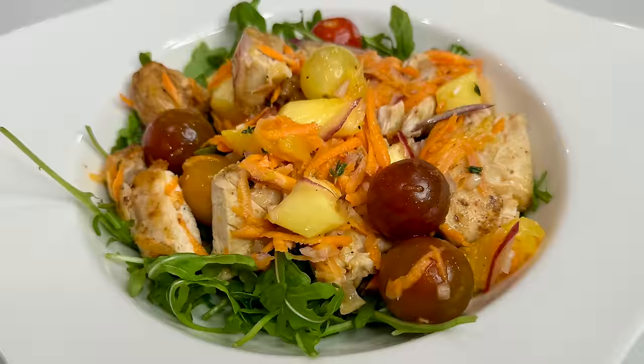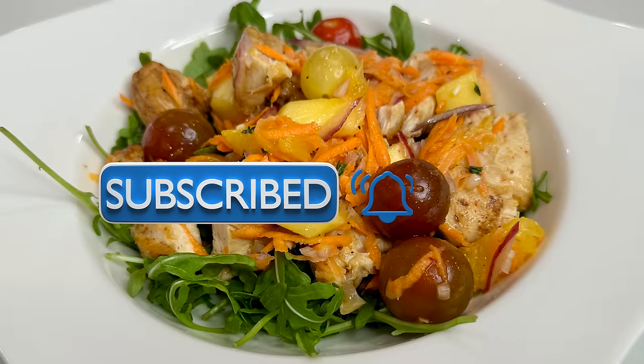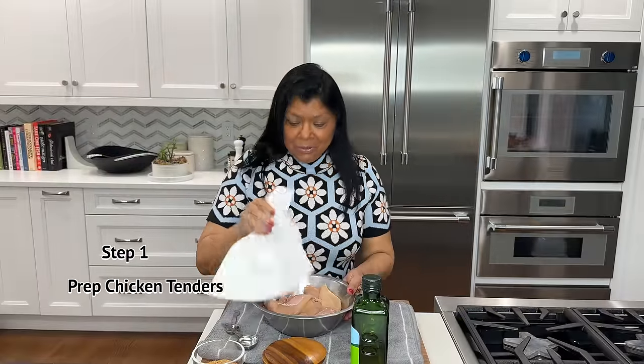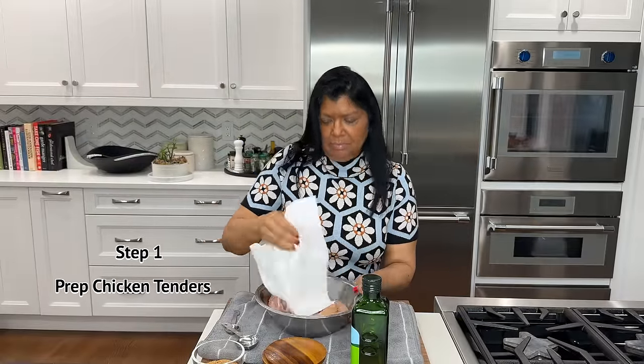Before we get started, please be kind and hit that subscribe button if you haven't done so already, and hit the notification bell so that you get notified whenever I upload a new video. Your likes to this video are very much appreciated, thank you. Two pounds of chicken tenders — I'm going to start by seasoning my chicken.